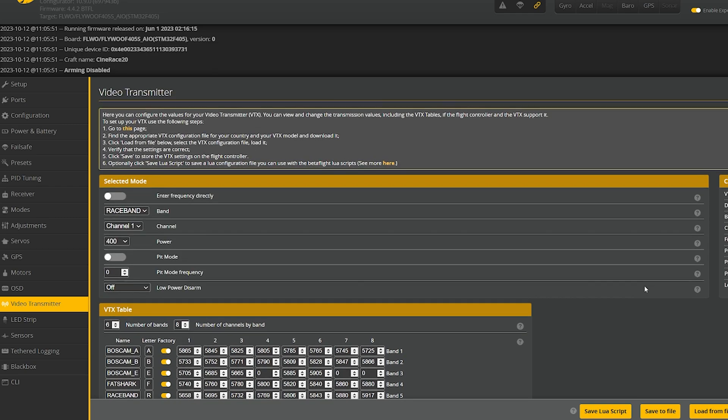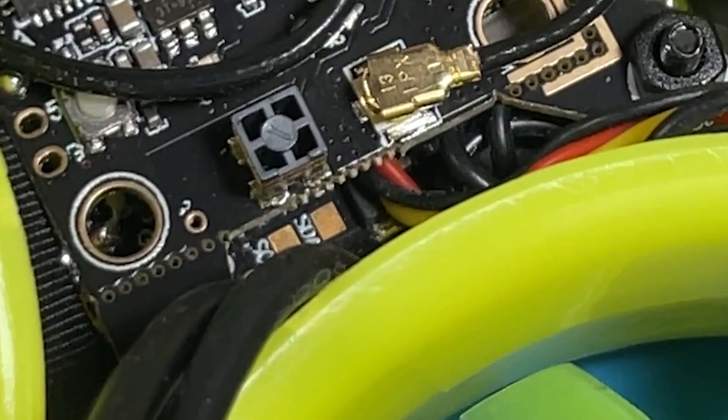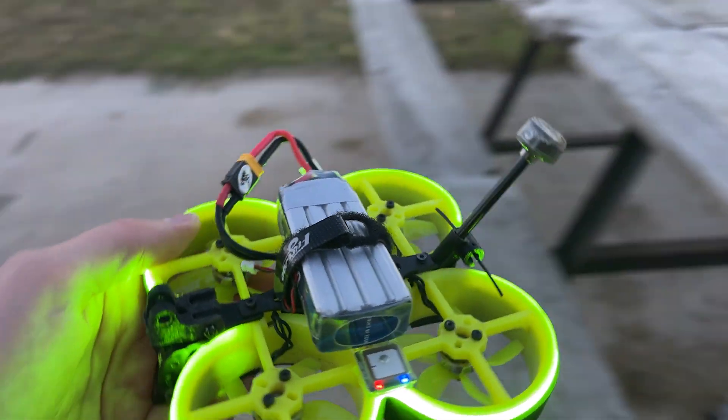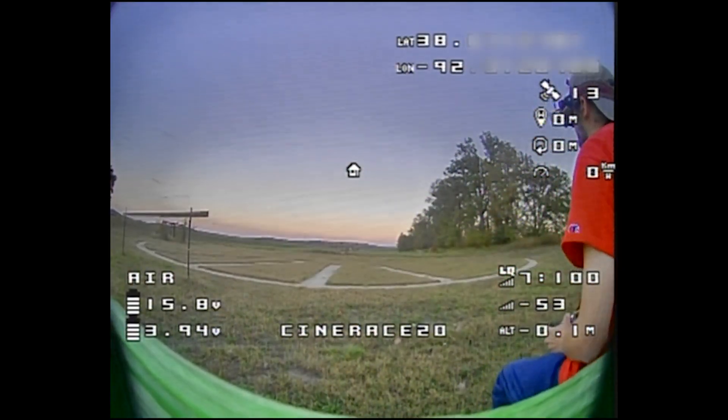That's it — this is the setup and we're done with Betaflight. Here's our final look inside. I know I have the T antenna connected but it is not active — remember we're using the ceramic antenna, I just put it in there to keep all the parts together. Up next is some DVR recording of the video transmitter in various environments and you can judge the quality for yourself.